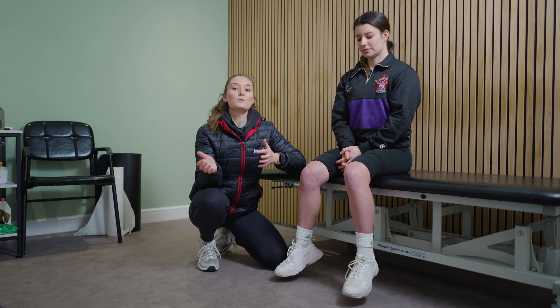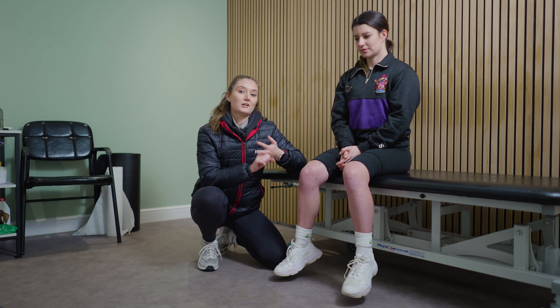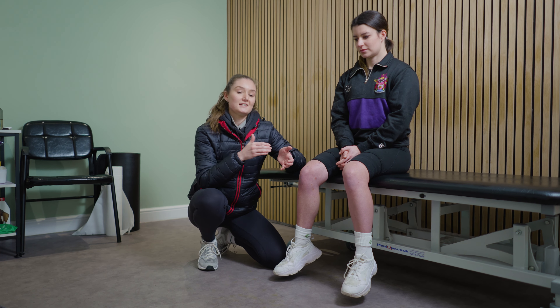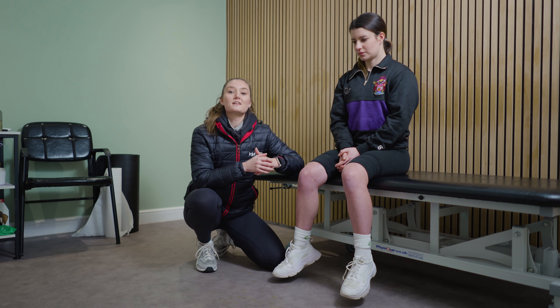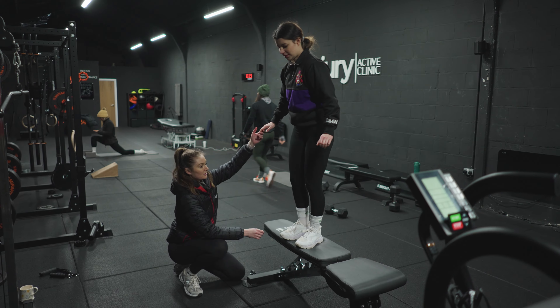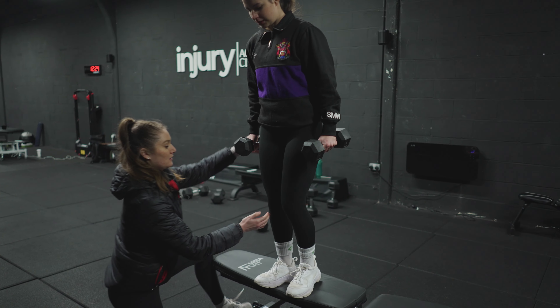So what next? There are a few options here, but we discussed that taking them out of the gym was going to be counterproductive. Instead, we looked at their existing gym program, which was already thorough and inclusive of both accessory and compound movements. We just took each exercise and either reduced the rep count or reduced the load so that they could continue, but pain free.